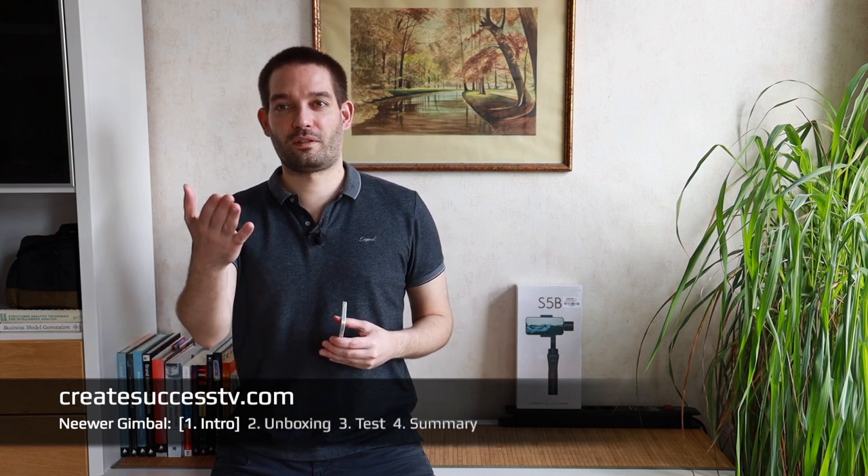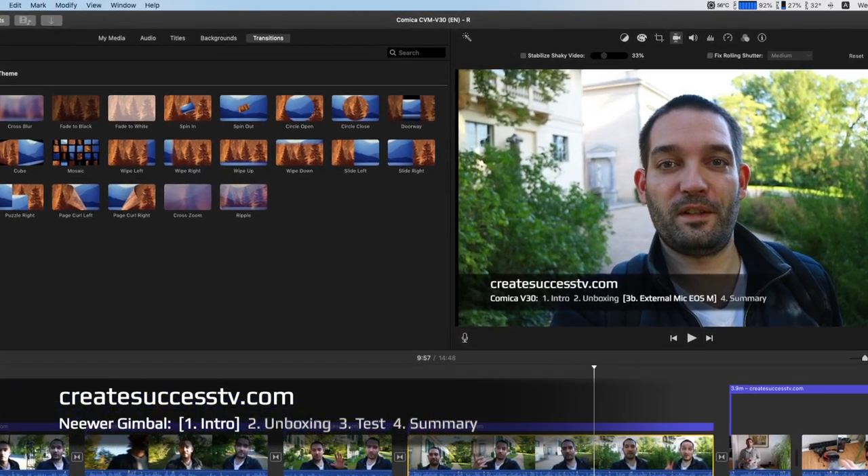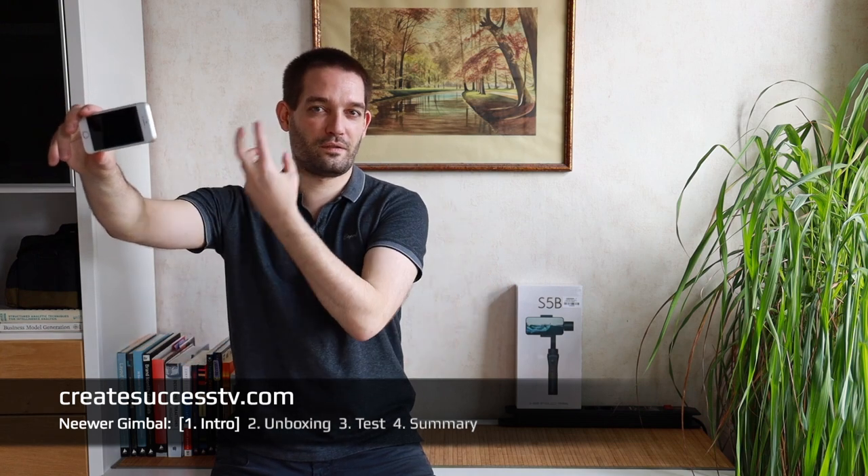These gimbals are a really cool invention and can add a lot of production quality. With digital cameras, if you use software image stabilization or correct footage in your video editing software, you zoom in a little bit. So if you want to do a vlog, it's not ideal if the footage is zoomed in, and software stabilization can degrade the footage a little bit. I can show you that in the video editing software as well.